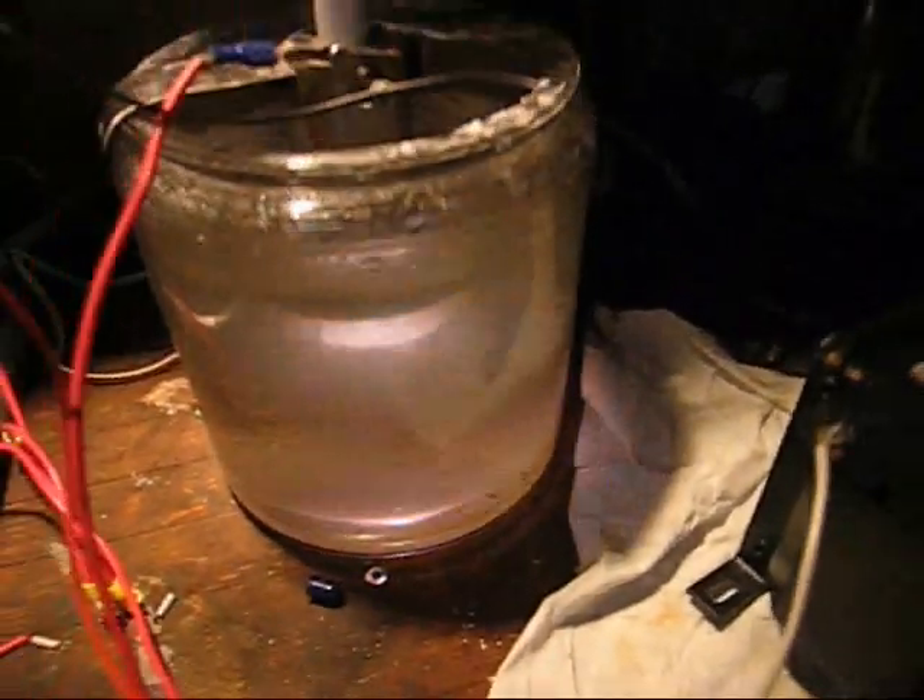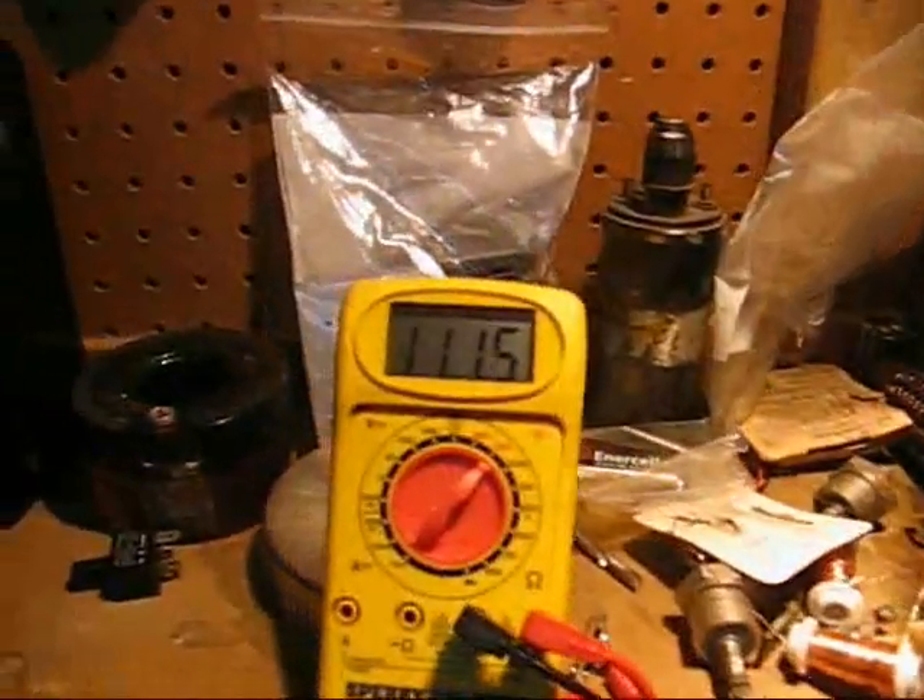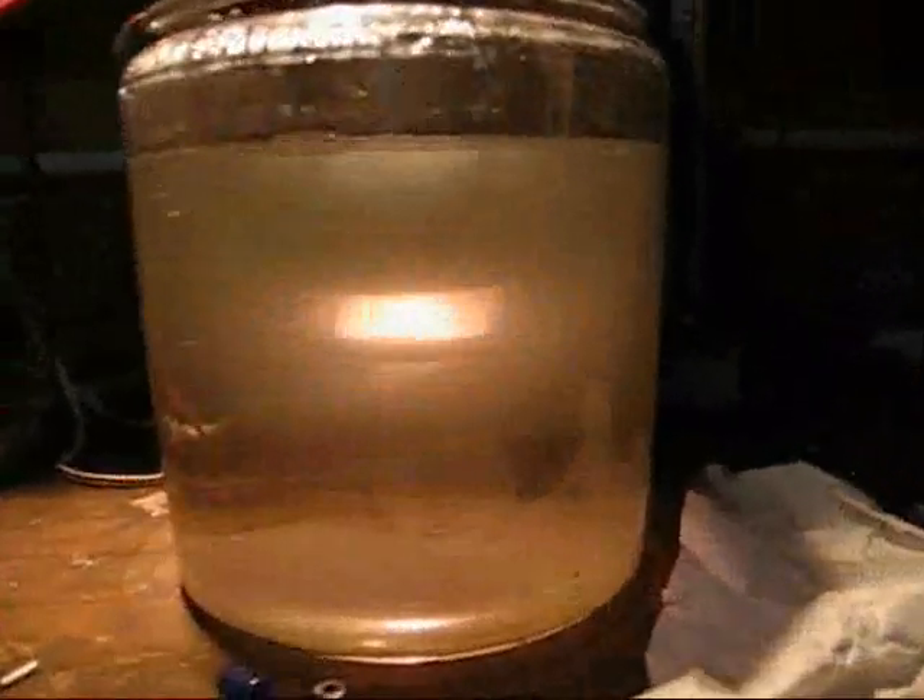This is about 220 volts using the step-up transformer. It's about 110 volts input, stepped up to about 220. I'll turn the lights off. Still drawing about 2 amps. This is about 220 volts DC.